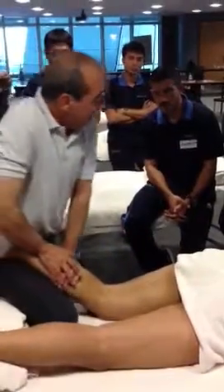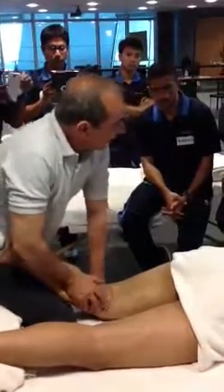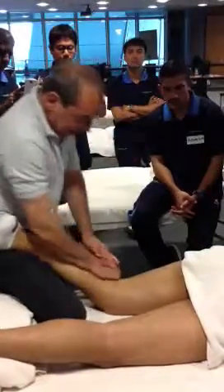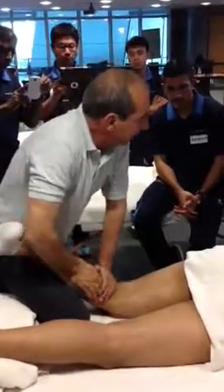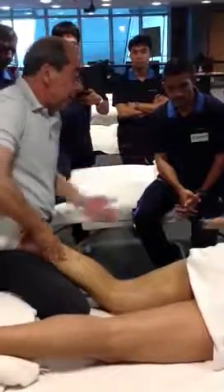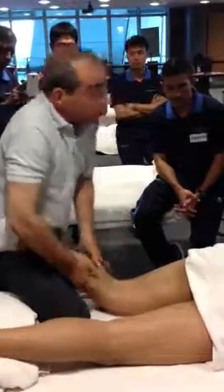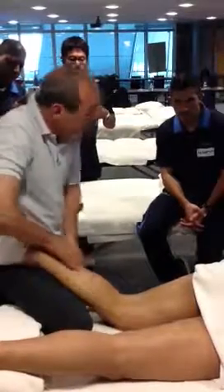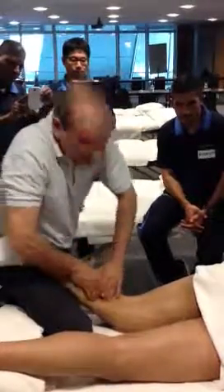Hey. So this hand can really work in here. Remember, with the gastrocnemius, the two bellies are quite different, and we need to treat this side and this side separately.